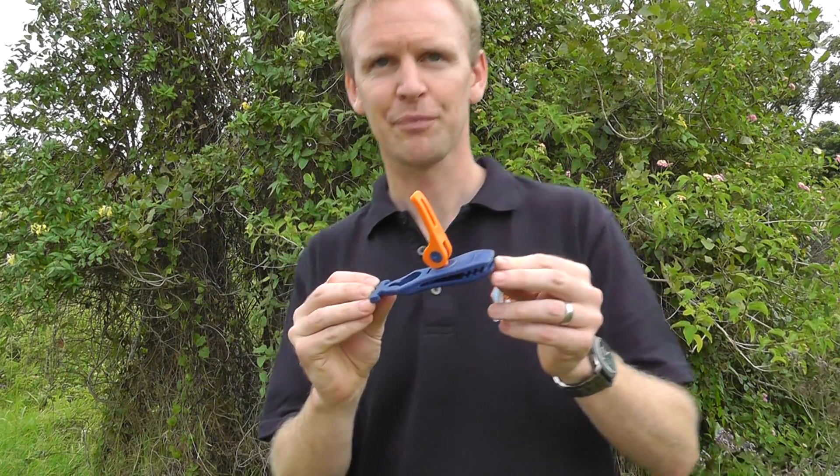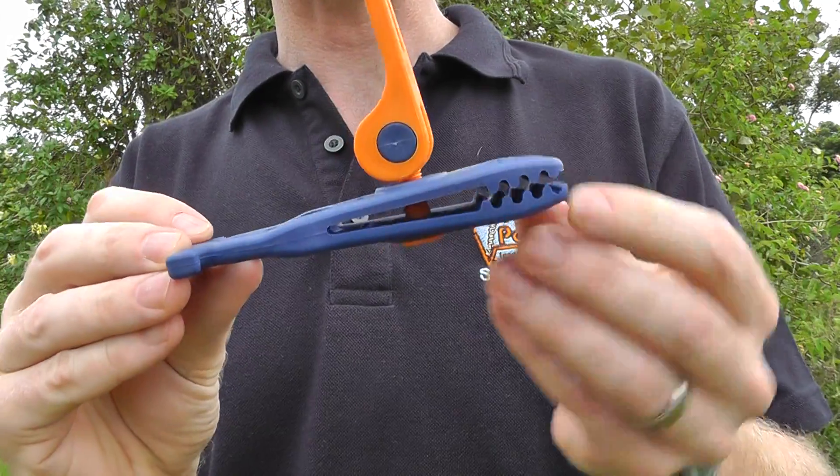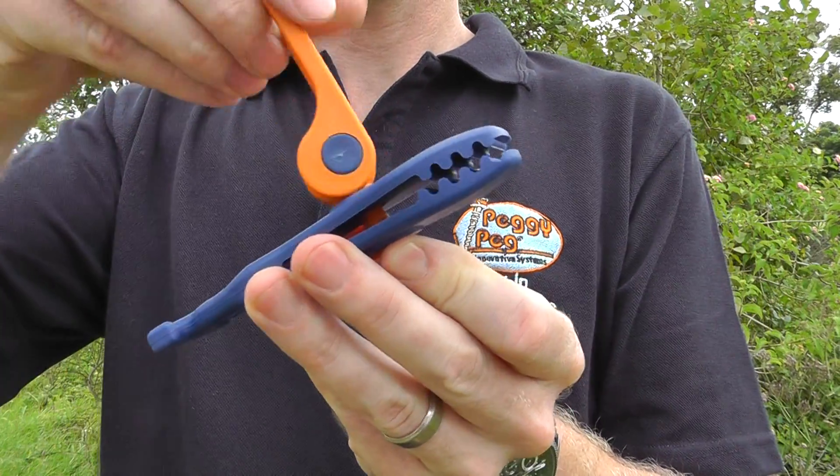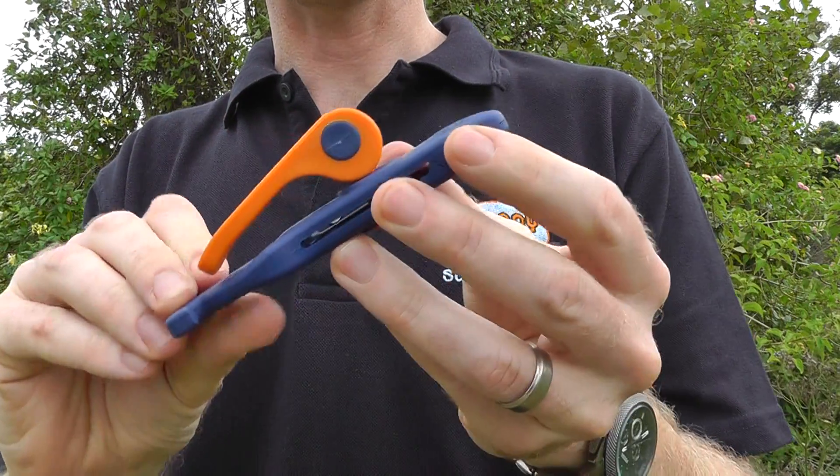This is the Crocodile Peggy Tarp Clamp. It's great for hanging tarps, holding tarps in place, and also great for hanging things off awnings. Simply just screw up the thing, pull the cam across and it locks on — the teeth lock into place.